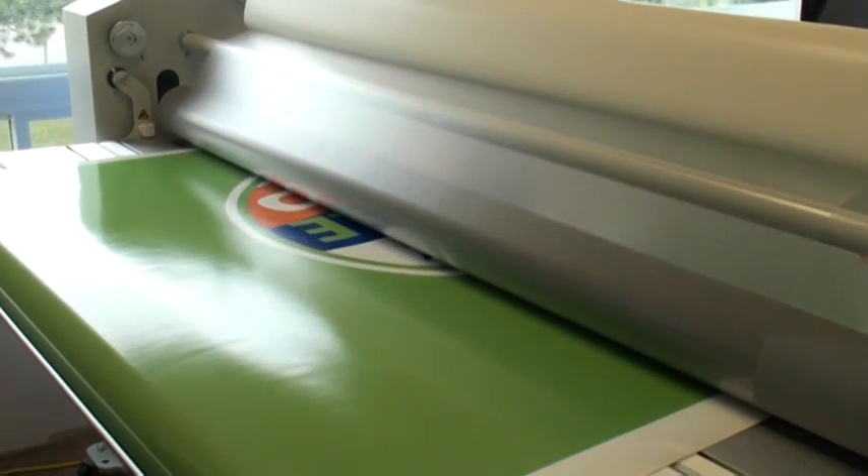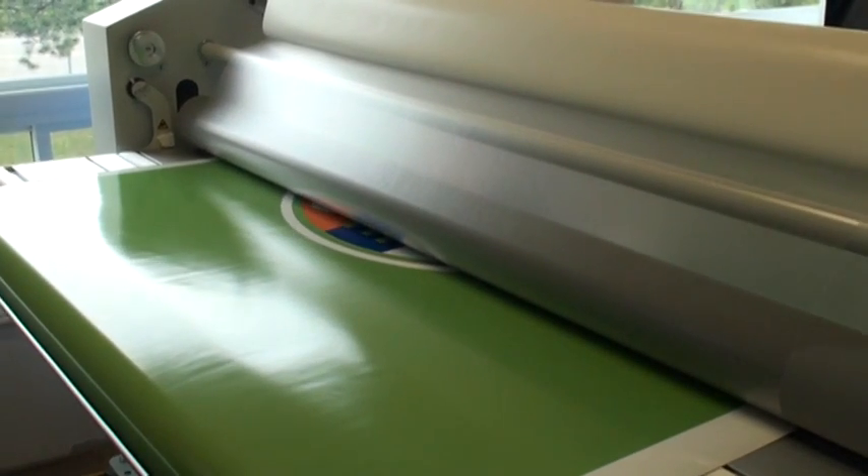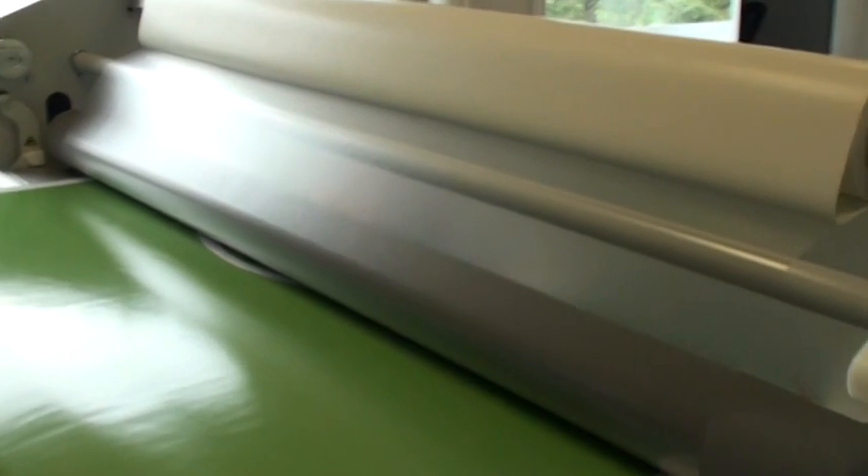At this point the vinyl is going through the laminator, which will put a protective plastic coating on the vinyl.